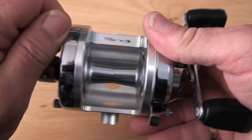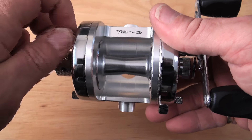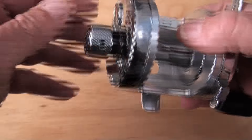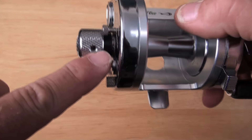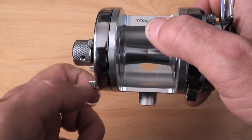Now the question is, what did I put inside this? There is a bronze shim in here, but I think I might put a titanium one in just for fun. And last but not least, there is a black weather seal that seals the reel and protects the steel.